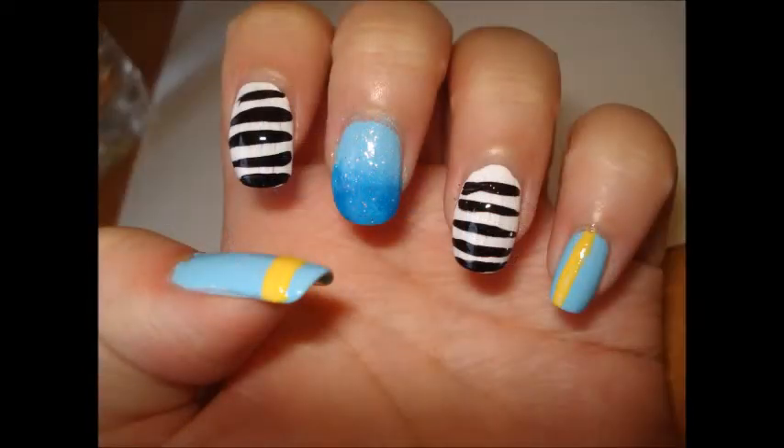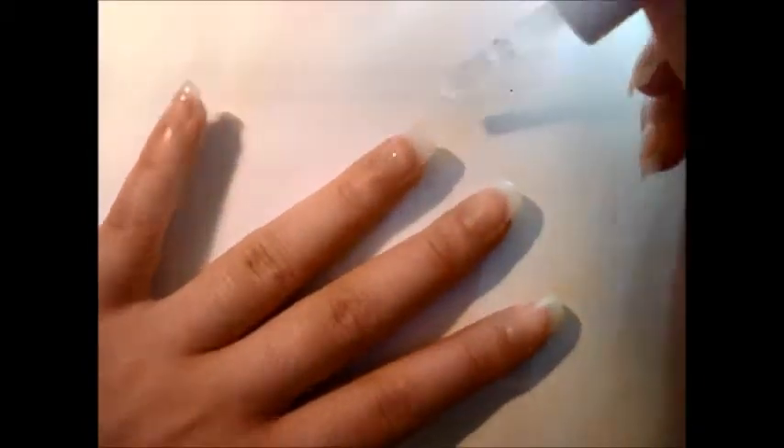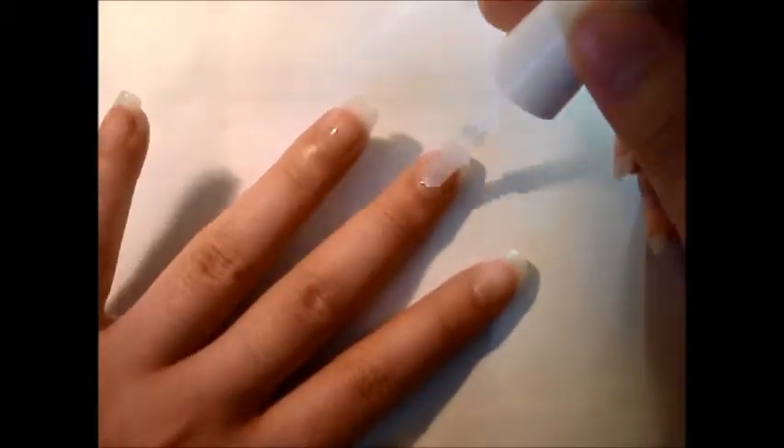Are you ready? As always, start off with a base coat. This will protect your nail and keep the polish on longer.